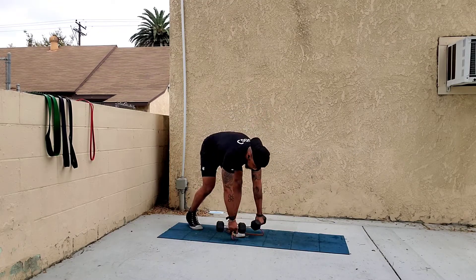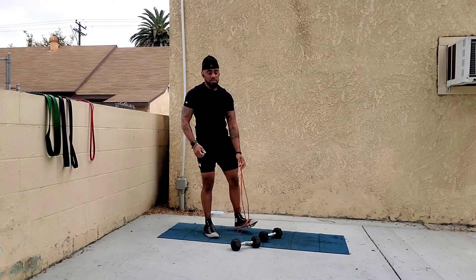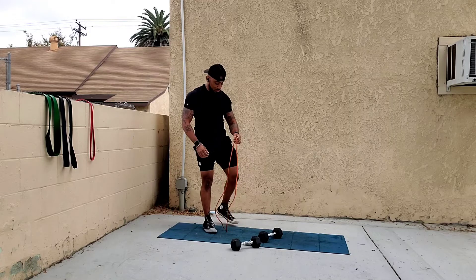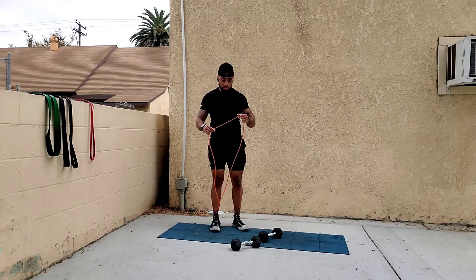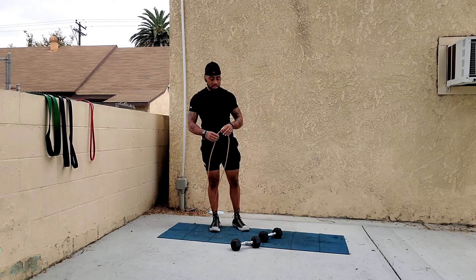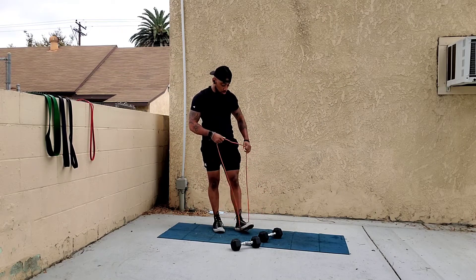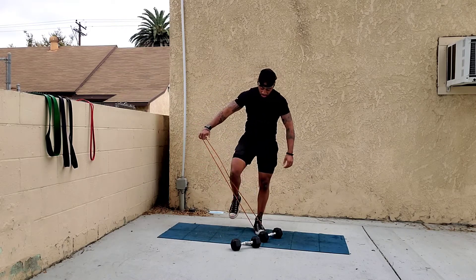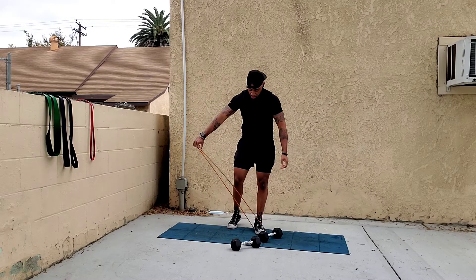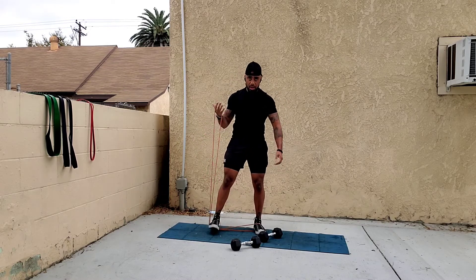Those are the two ways I like to do the two-armed dumbbell fly. For the single arm dumbbell fly there's only one way I like to do it, similar to the single arm bicep curl. Step in the loop — single loop under one foot — then stand on both loops with the other foot depending on the resistance needed.